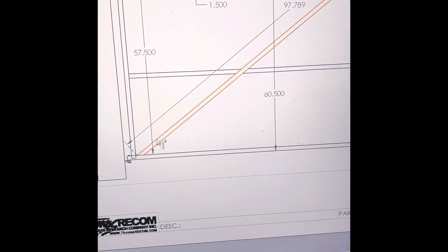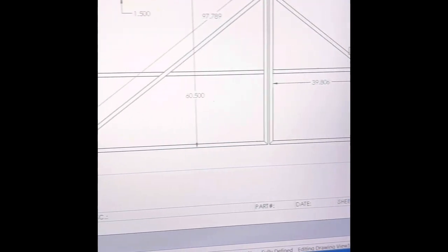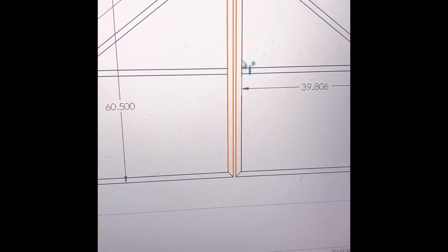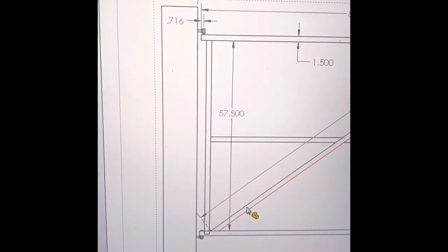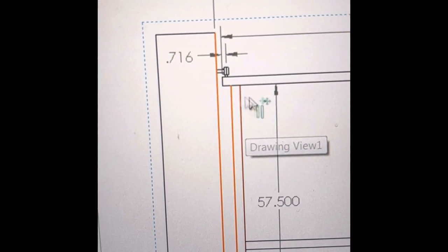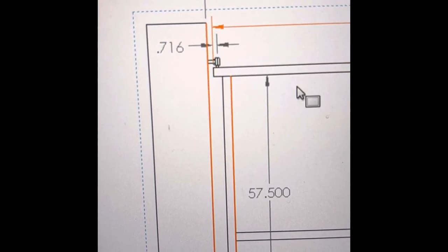We're going to put a diagonal across the middle. We're just going to build one side first - that way we make sure the other side is going to be exactly the right length, because I'm not exactly sure right now what kind of latch I'm going to put in here. I use SolidWorks, but you can do this with pencil and paper just as easy. And I've got kind of an interesting hinge that we're going to use - I'll show you that in just a minute.